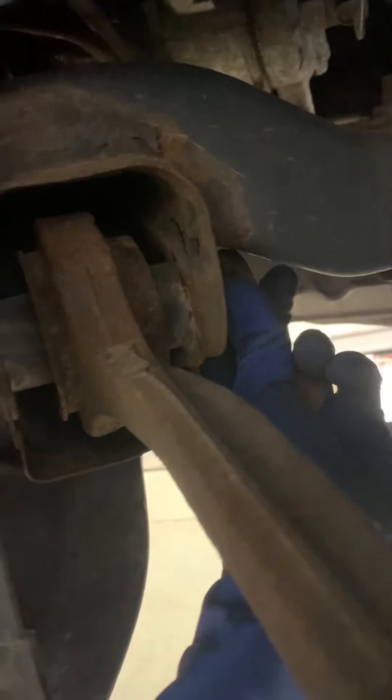This washer is important — save that. It needs to go on like that. Then there's a washer right there as well, so it needs a washer, washer, and the nut.